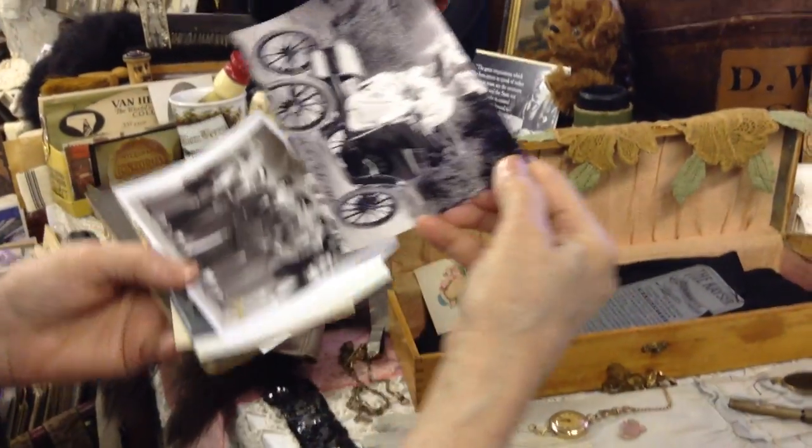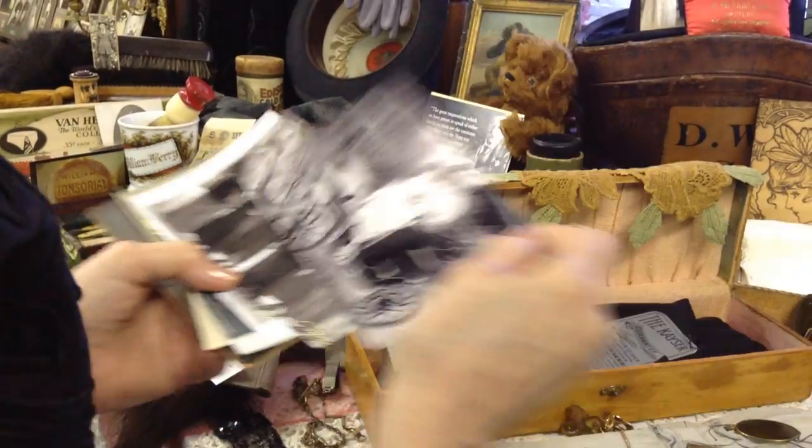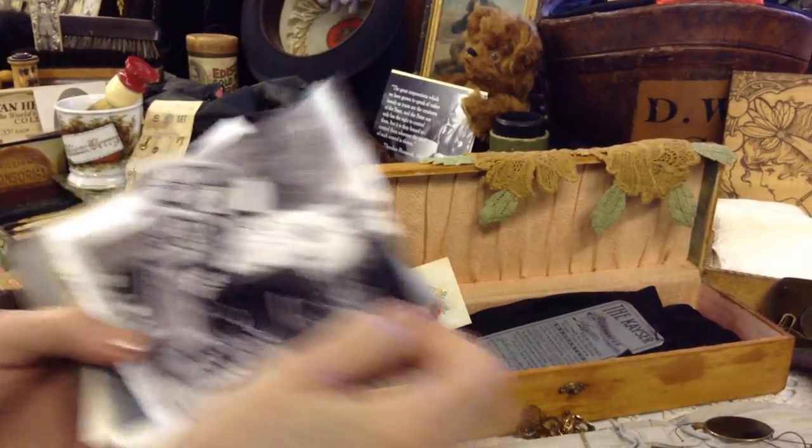I can't help but show you an electric car — isn't that something? There are so many wonderful old pictures. These women and their hats — oh my gosh.